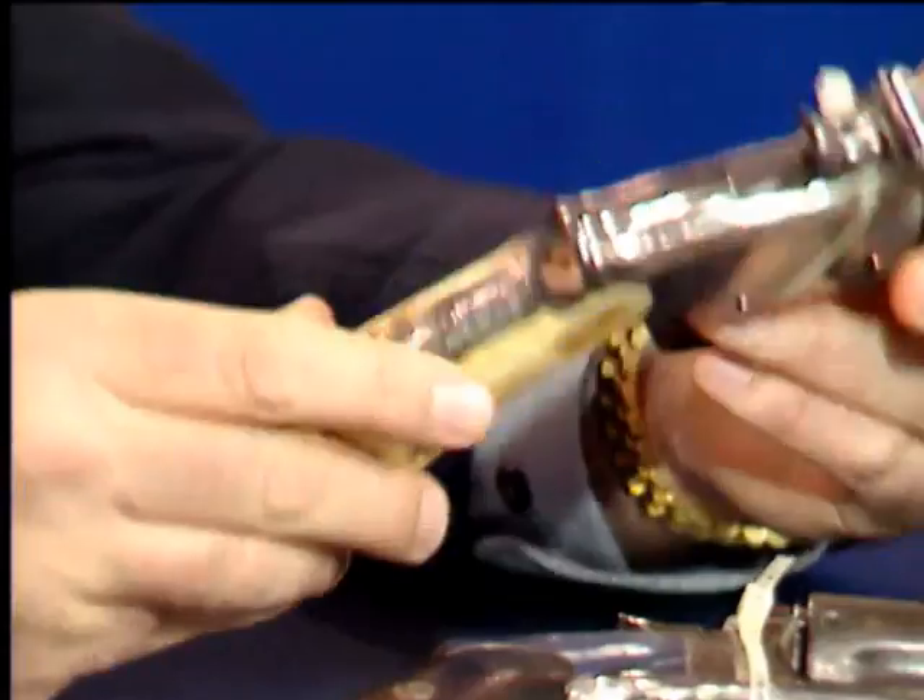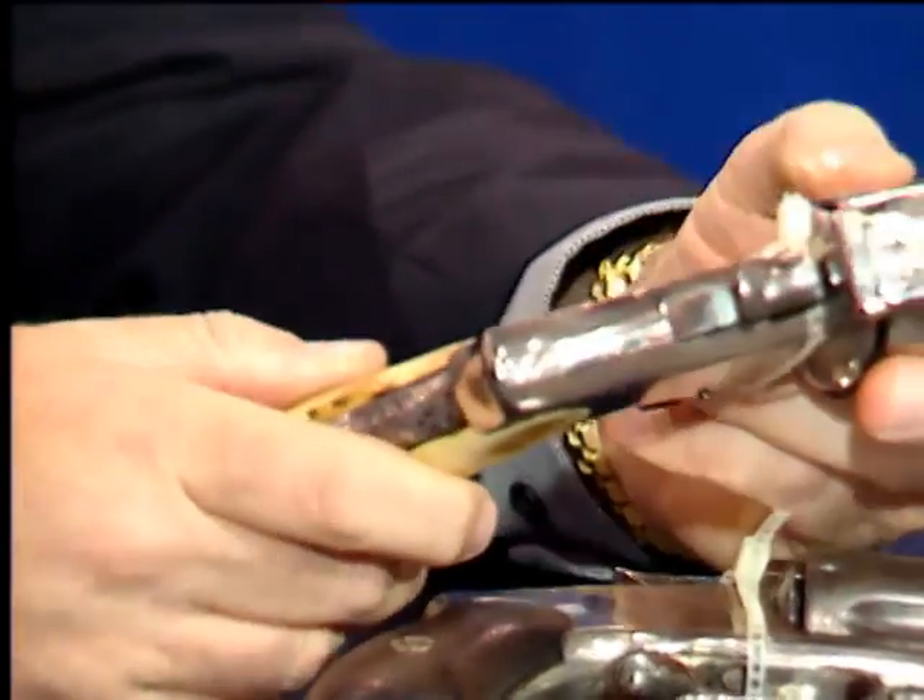A lot of legitimate Old West Russian models you'll see will have that trigger guard spur removed. I think the guns are very similar in terms of value and desirability — both have been refinished a long time ago, both have been re-nickeled. Each probably retails today somewhere in the $600 to $750, maybe $800 range. A couple of nice old Old West type guns.